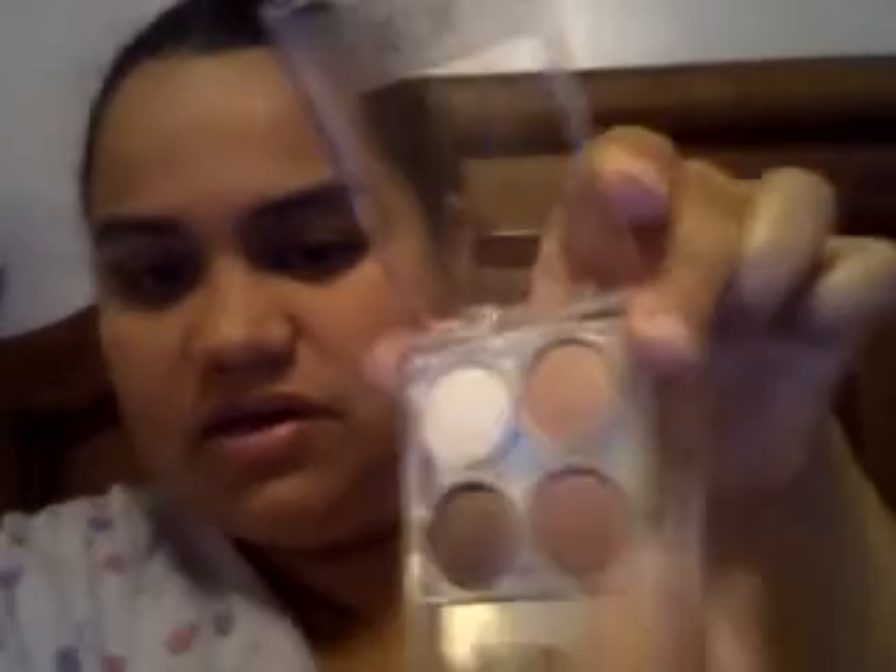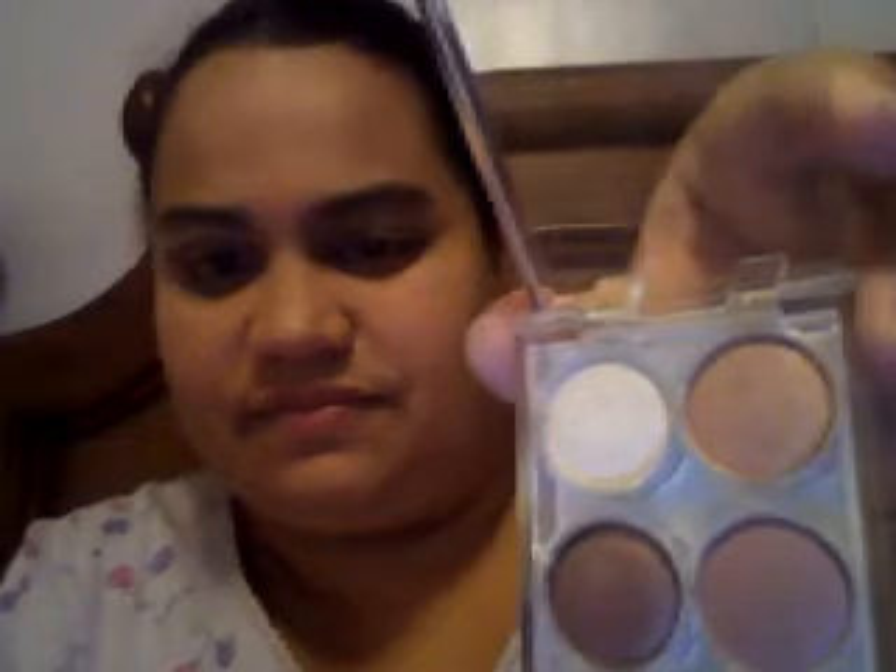Then I'm gonna get this one — it's like a shimmery peach, golden type of color. I wish they had names, it would make it much easier to explain. I'm going to put this one on the top, closer to the brow area. It's pretty light so I don't have to worry about overdoing it.